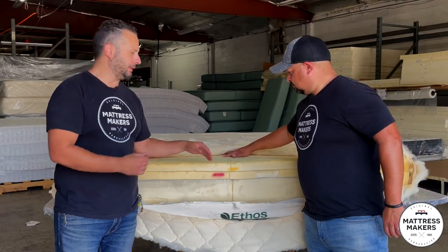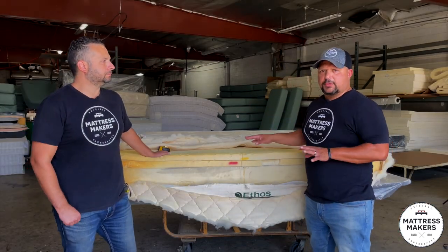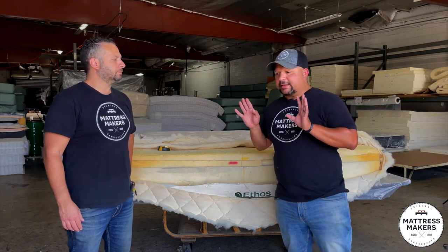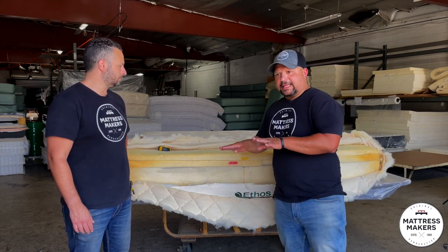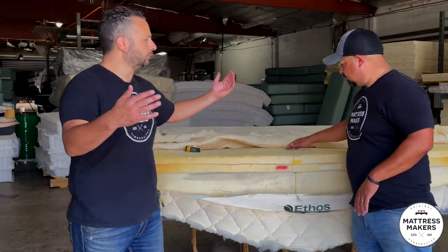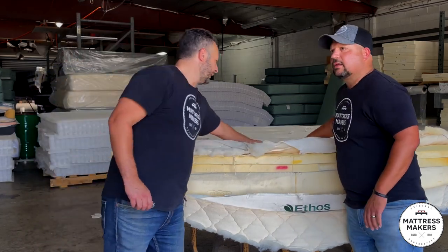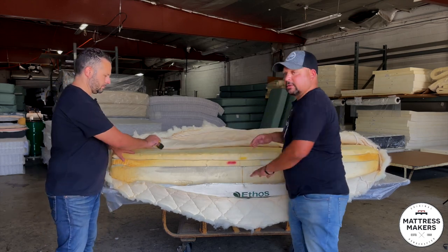In our latex mattresses and hybrids we try to stay away from adhesive glues. We do zipper layers — a zipper top where you can interchange the layers — and that allows us to not use adhesives. You really can't feel that separation. Some mattresses still bond the layers; we've done it too, it's not bad. You feel a little bit of a seam but when you cover it with the ticking you really can't tell.